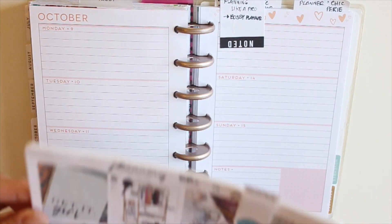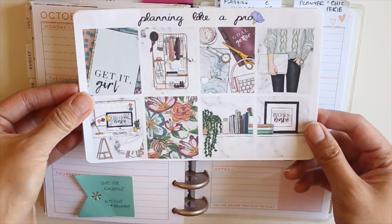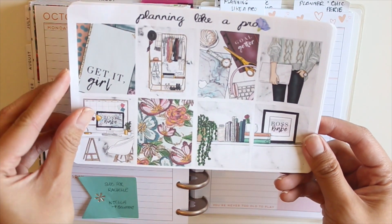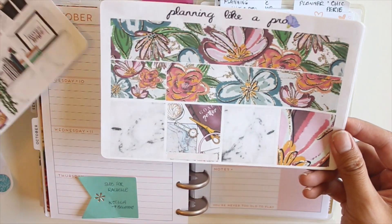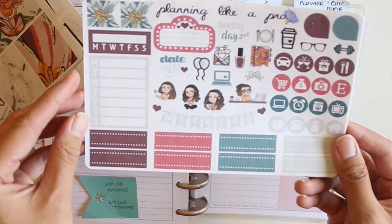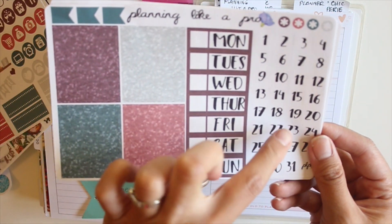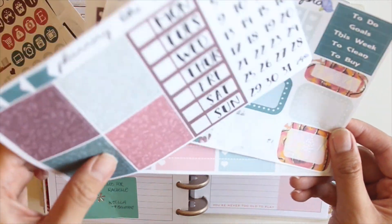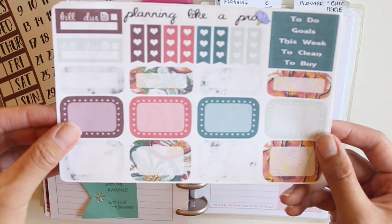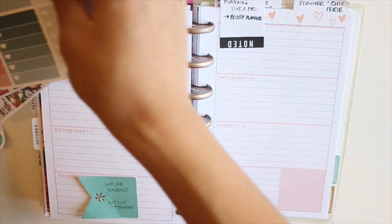All of the PR team from Planning Like a Pro are using this Bossy Planner kit, so I'll do a quick flip-through of the kit for you. You get six pages in this kit in total: the full boxes, the washi, the headers and icons, the glitter headers, the date covers, some half boxes, quarter boxes, and checklists.